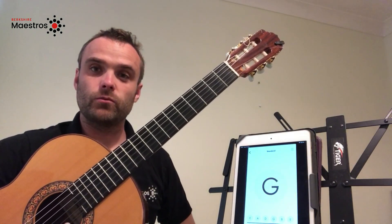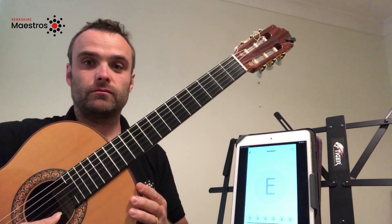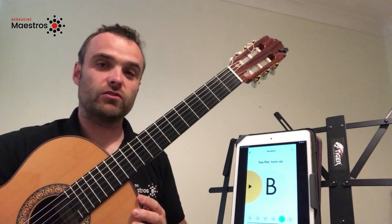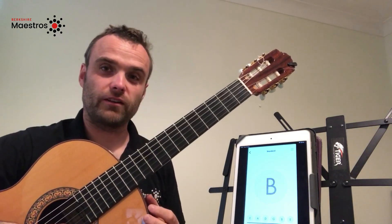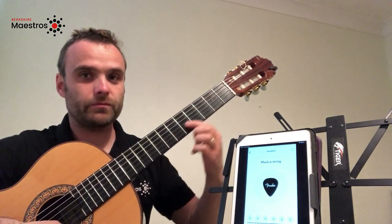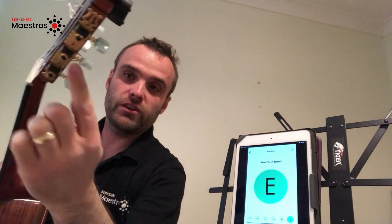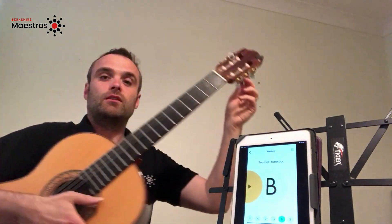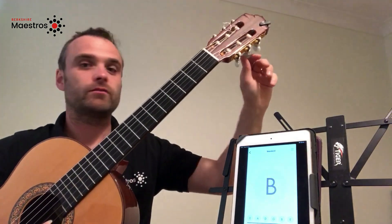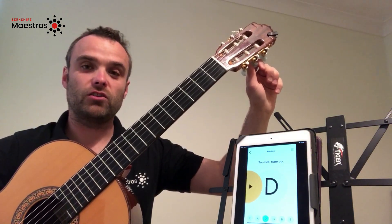Let's repeat the process with the B string, which is the next string up. This note is too low, so I must tighten the string to get it to the right note. If I follow the string along to the head, you will see the corresponding tuner is on the bottom row in the middle. So if I play the string and tighten it by turning anti-clockwise.